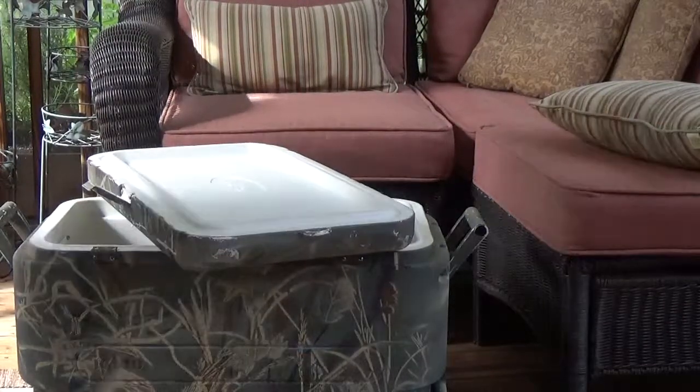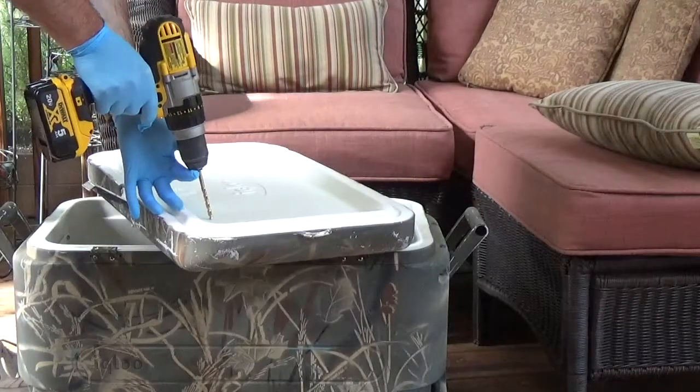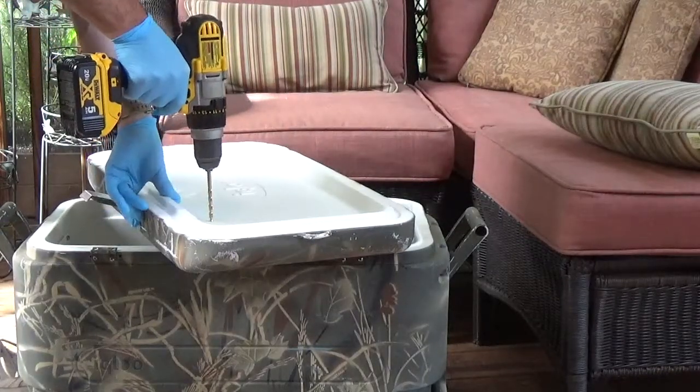7.30 seconds appears to be the right size of this hole, so I think I'm going to drill six of these. Be careful not to go all the way through the top part of the lid.